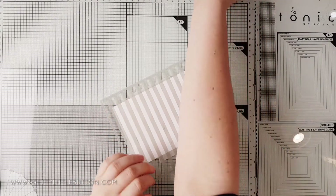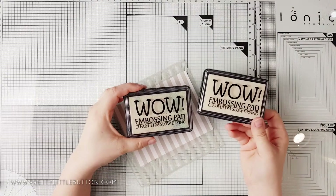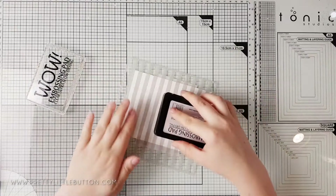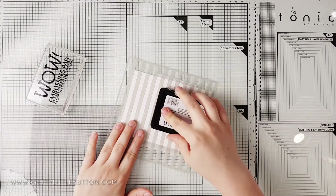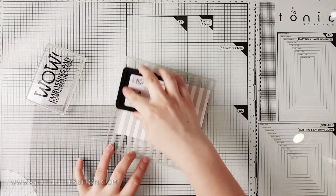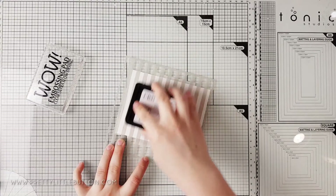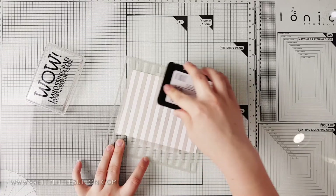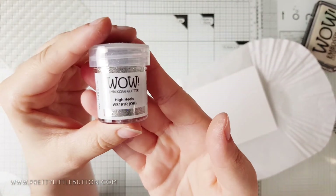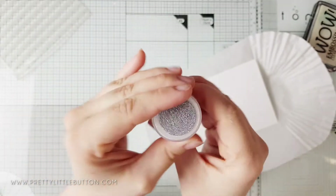For the first card I'm creating a really simple embossed background for the sentiment to sit on. I'm using a stencil I created on my Silhouette Cameo, but you can use any stencil you have to hand. I'm adhering the stencil to a piece of white cardstock using some washi tape just to keep it in place. I have two WOW Clear Ultra Slow Dry embossing pads — one for messy embossing like today, and another pad I keep clean for sentiments. To apply the ink over my stencil I'm using the direct-to-paper method, smooshing the ink pad down over the stencil.